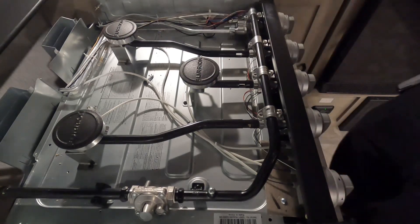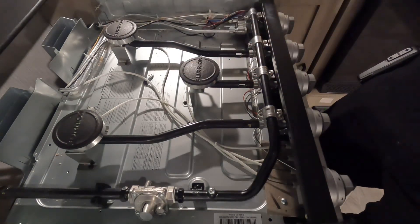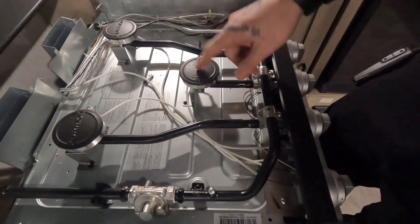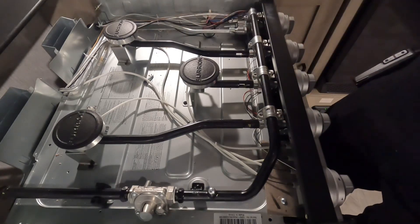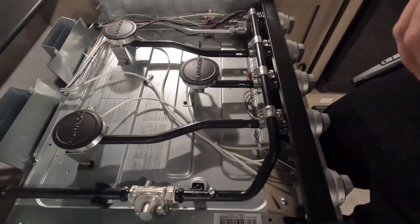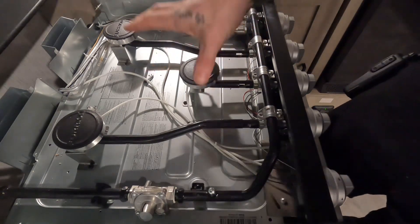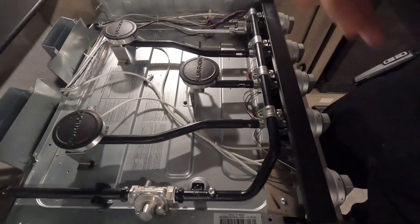Again, not every coach is going to have that test port, so I'll also cover the more common way, which would be going directly to a burner. Before we even get into the test, the system is on — propane is on, system is pressurized. Once we get our meter hooked up, I'm going to shut the propane off. So for right now, you still want the propane on.